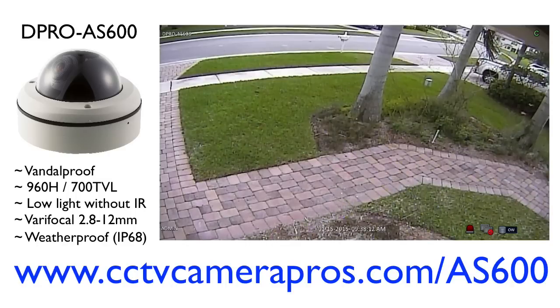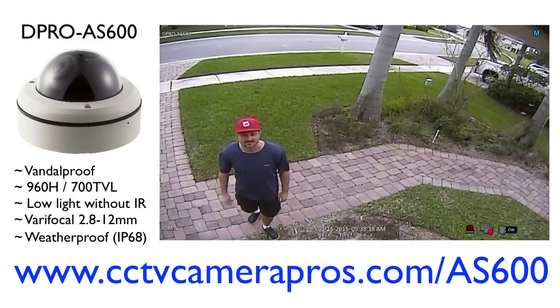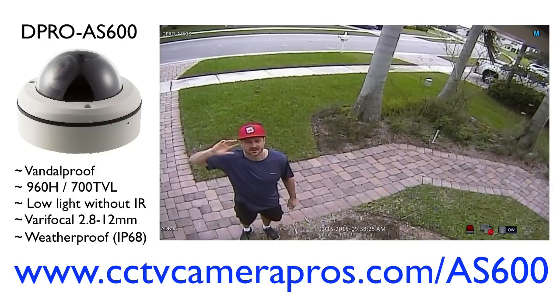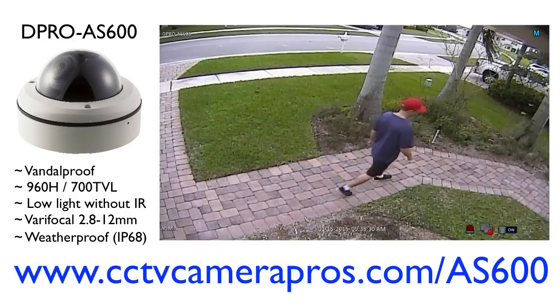Now let's look at some video samples. This one was obviously taken during the day, and I'm just going to walk up on my walkway and get close to the camera so you can see the resolution up close. This camera, in addition to providing coverage to the side yard and this walkway, you can see that it covers the sidewalk in front of my house as well as out to the street.